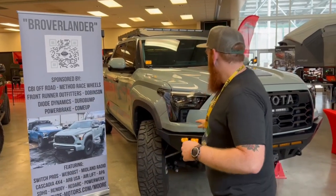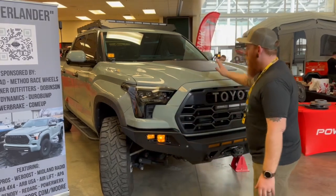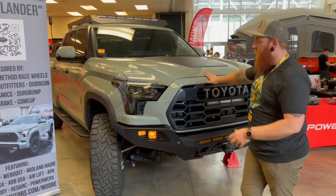On the front end, CBI sent us over one of their Tundra front bumpers. As you'll notice, we like to modify it a little bit. We took off a ton of fit. This is actually the first truck we did it on. This is the first test fit.